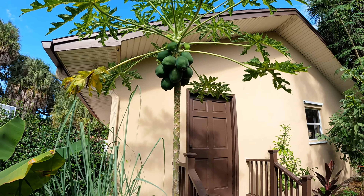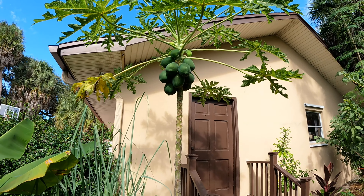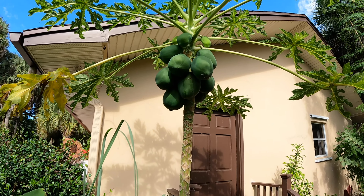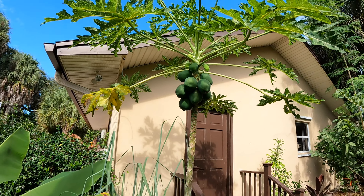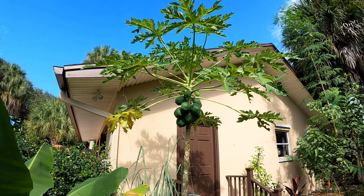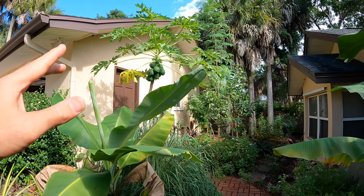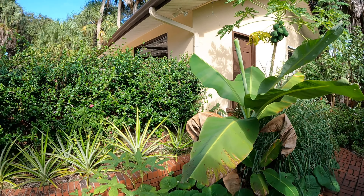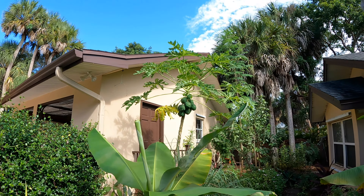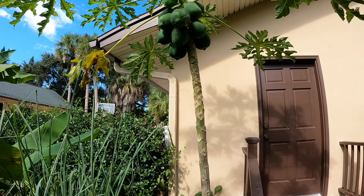A third favorite way would be to cut it up into chunks - ripe or green - and throw it in your blender for smoothies. They're just so good. And the plant too - some people might not like the way it looks, but I think it just looks so cool. It adds a whole other texture to our garden. Those leaves look so different from everything else.